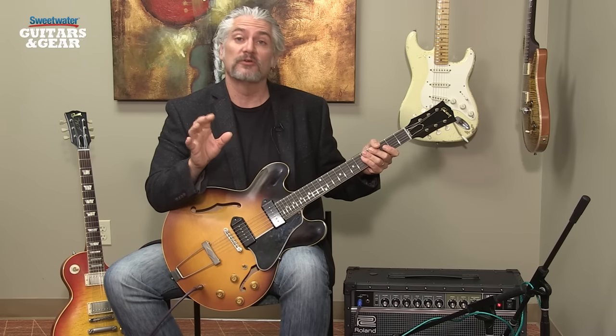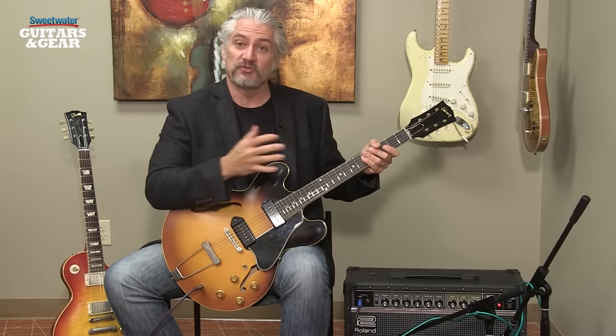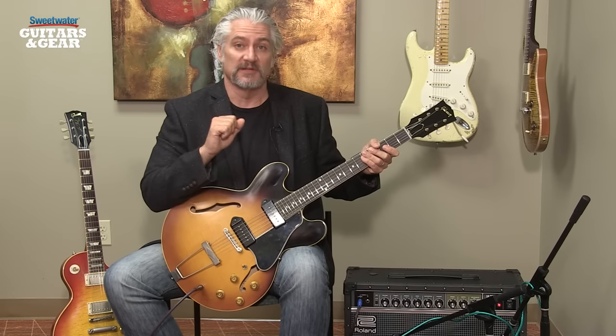You can hear the JC40, like all the Jazz Chorus amps, has a very pure, uncolored, neutral tone. This makes it great for straight guitar playing, but it also makes it a great platform for effects pedals.